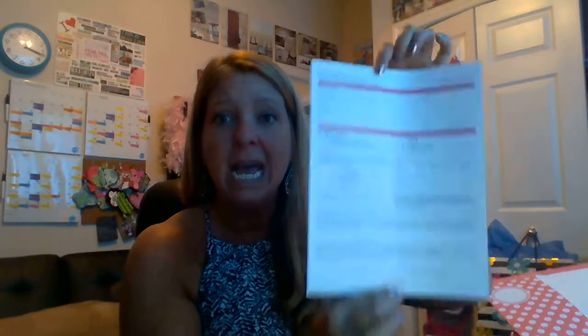The third thing in there is the printable version of our consultant agreement. People can go register online, but I do still have people that want to fill this out and fax it in, as opposed to just joining online. So I do give them that option, and I include one of those in every single recruit packet. That's all in the front pocket.